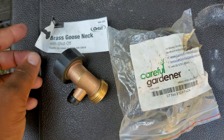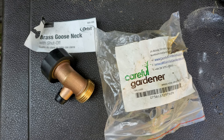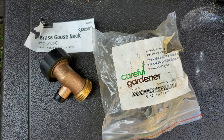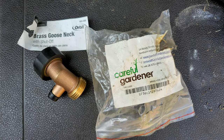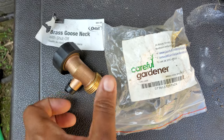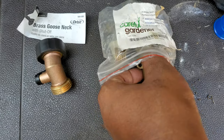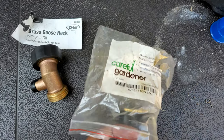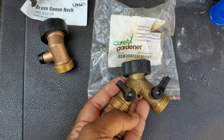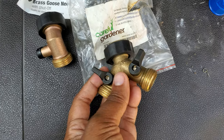With these two pieces, you can turn your rain barrel into something that is a little more accessible and also helps extend the usefulness of your spout or faucet on the barrel. Here you have the gooseneck piece with a shut-off valve. And then there is another piece attached to that — the brass hose splitter. So instead of having just one faucet for your rain barrel, it gives you two, and both have the shut-off valve.